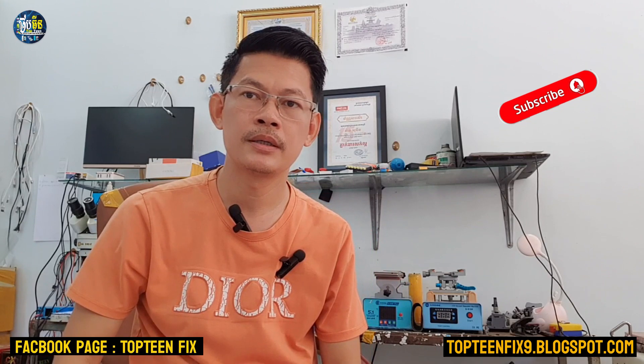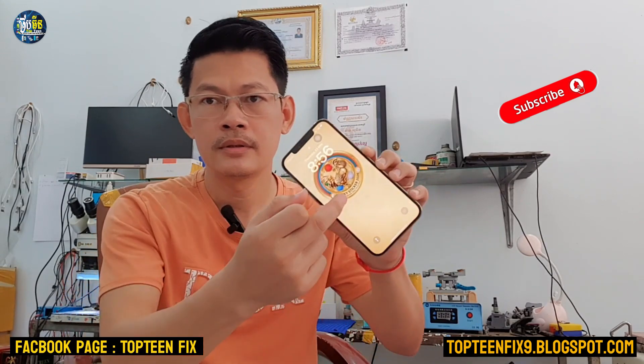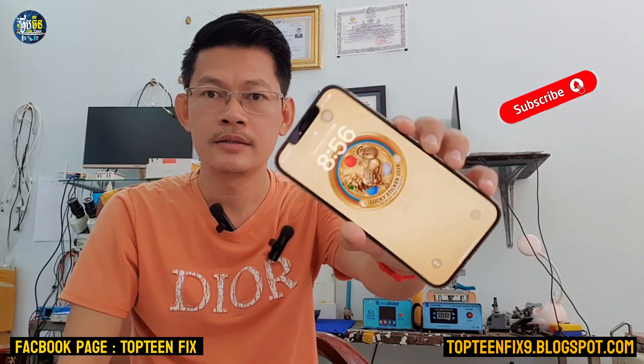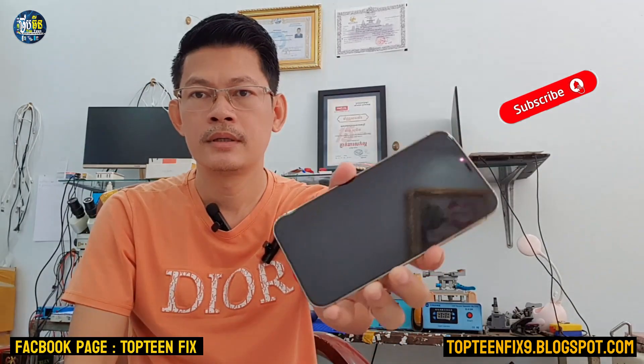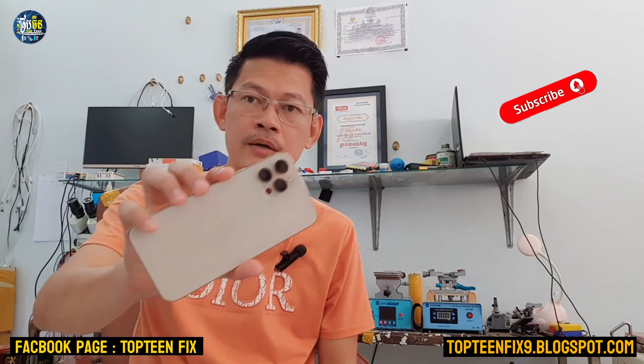Why are we going to force restart? Because we want to make everything come back to normal. Whenever your phone is stuck on the lock screen and you cannot unlock the screen, or you cannot touch the screen — just stuck, hanging there — or the phone is on a black screen, and some other unusual problems. We want to make everything come back to normal.